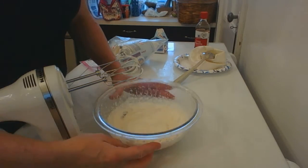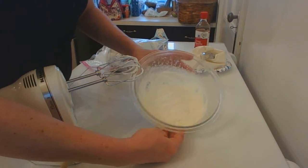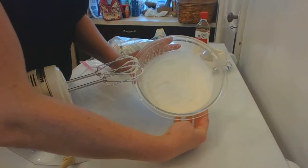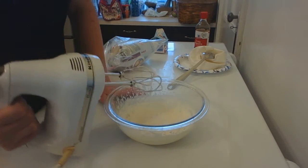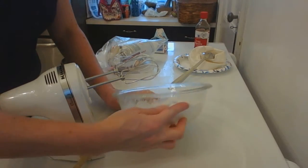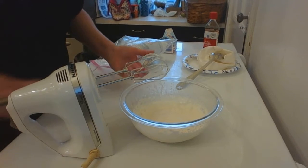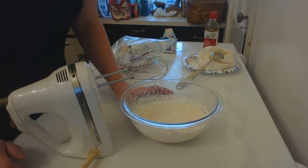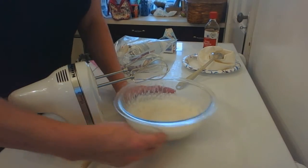I'm not expecting this to be done yet — I'm just showing you how thick it's getting. But if I tilt the bowl, it slides all around there, and that's not where I want it yet. I don't want it to slide around. If I stop while it's still that thin, it's not really gonna hold its shape very well for very long in the fridge.